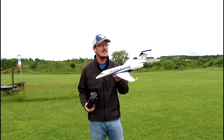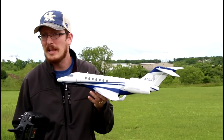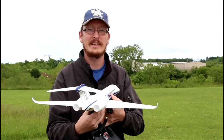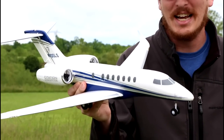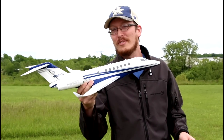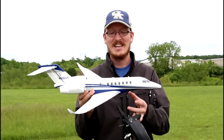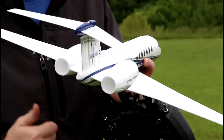We're here today at the airfield with the brand new UMX Citation Longitude. The beauty of this plane, first of all, is its beauty. It's just a really good looking personal jet, private jet kind of airplane — something I've never flown in but sure would love to someday. So we're going to dream while flying on the ground of owning our own private jet like this. It's a twin EDF electric RC jet.